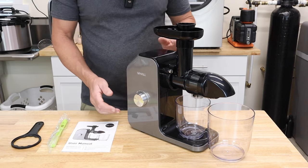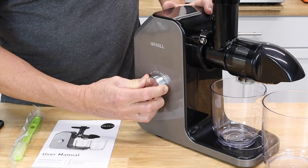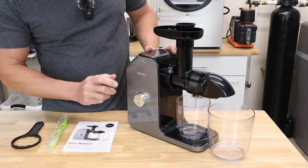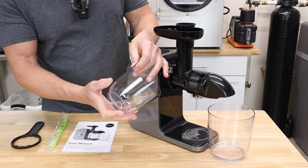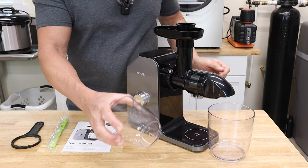So on this juicer, you're going to have your on, off, and when you pull it back like that it goes in reverse — but when you let it go, it'll snap back to off. So that's nice. You're going to have your container here, which is 24 ounces max or 700 milliliters — milliliters on one side and ounces on the other side for your juice.